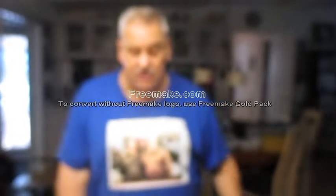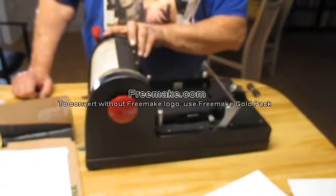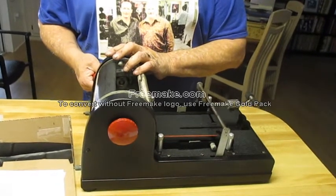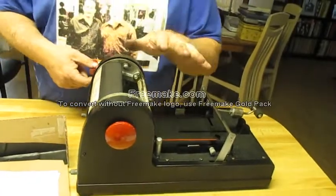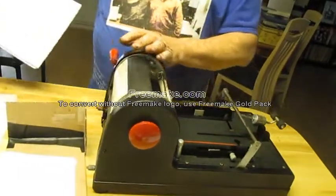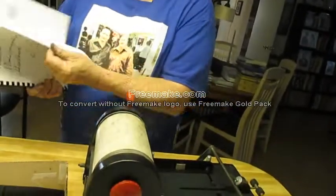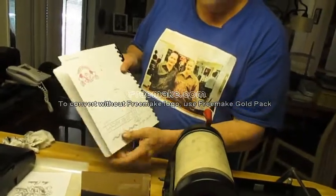This mimeograph is for sale. It's a Model 50 Speedo Print. It does six by nine inch copies — it does not do full size copies, it does six by nine. With it you'll get a container of ink, a brush, and the original instructions that go with it, and a copy of the mimeographing handbook. This will tell you everything you need to know about mimeographing, and it also shows you how to do it in color.